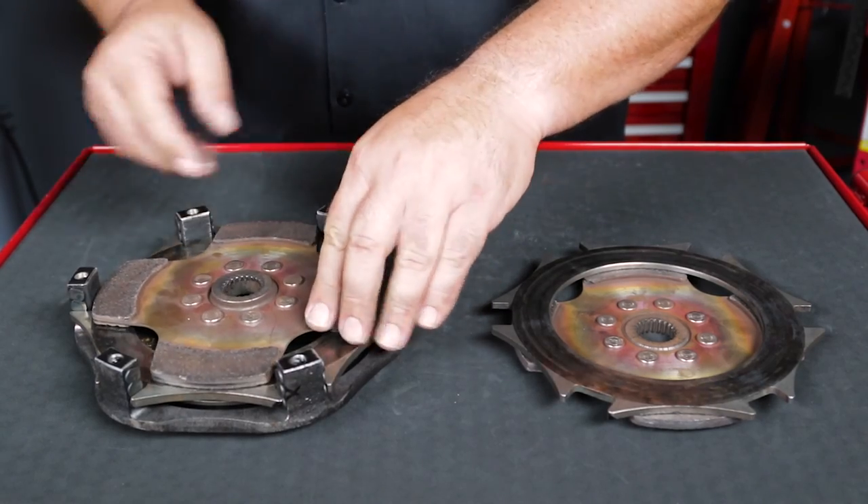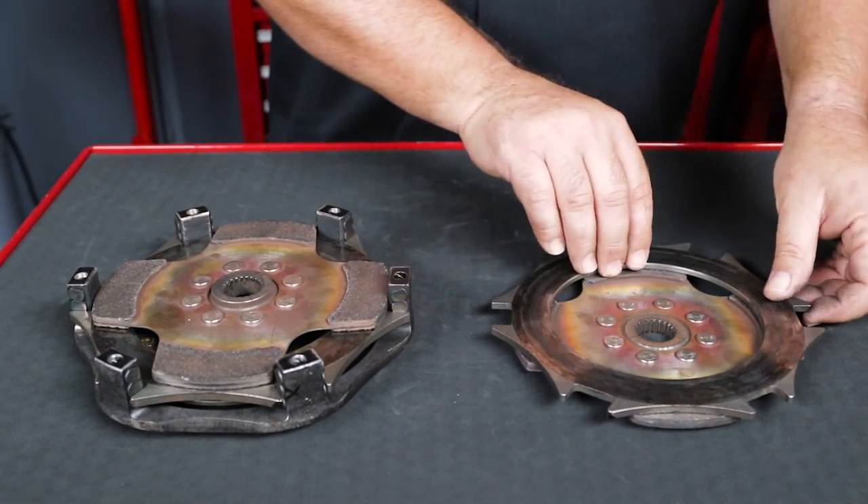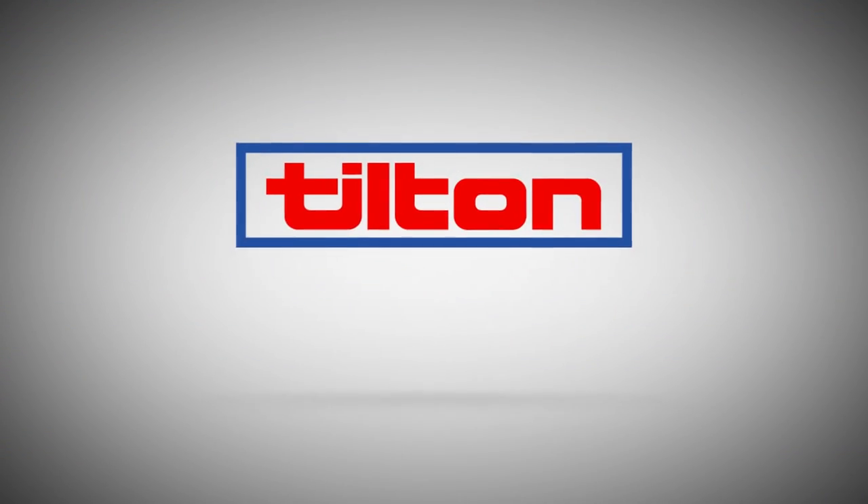For more information about Tilton Engineering's complete line of high-performance driveline components, visit TiltonRacing.com.